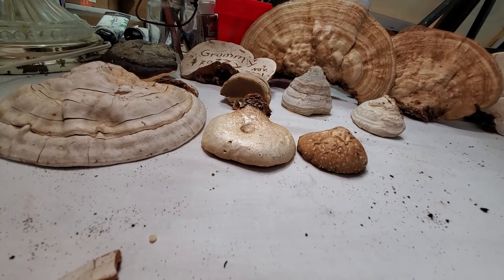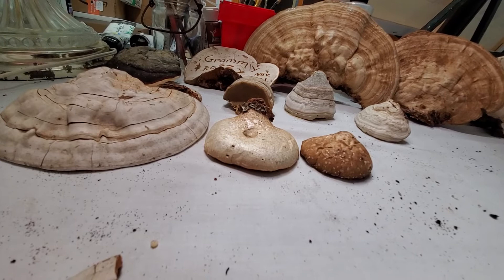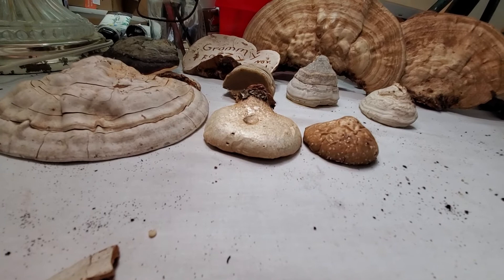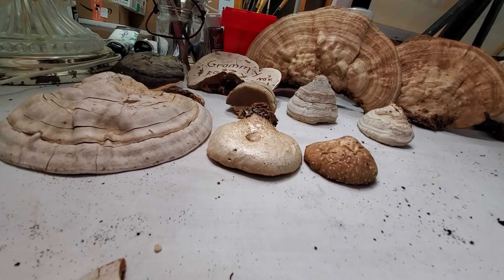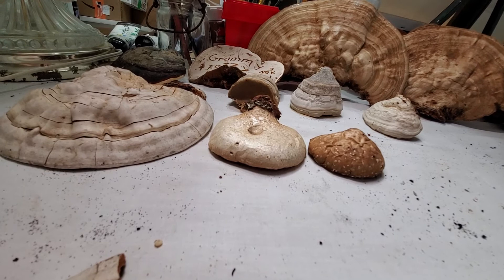You can find artist conch mostly on hardwood, but occasionally on softwood or conifers as well. The spores find their way into the bark, find a weak or open spot, push through, and begin rotting the tree. When you find these, the tree is pretty much dead, dying, or decomposing rapidly, because they do quite a bit of damage once they take hold.